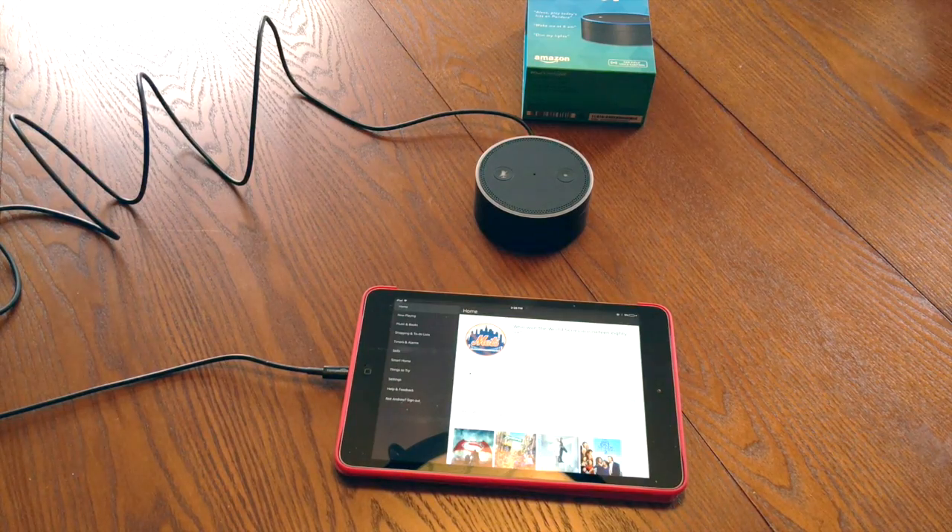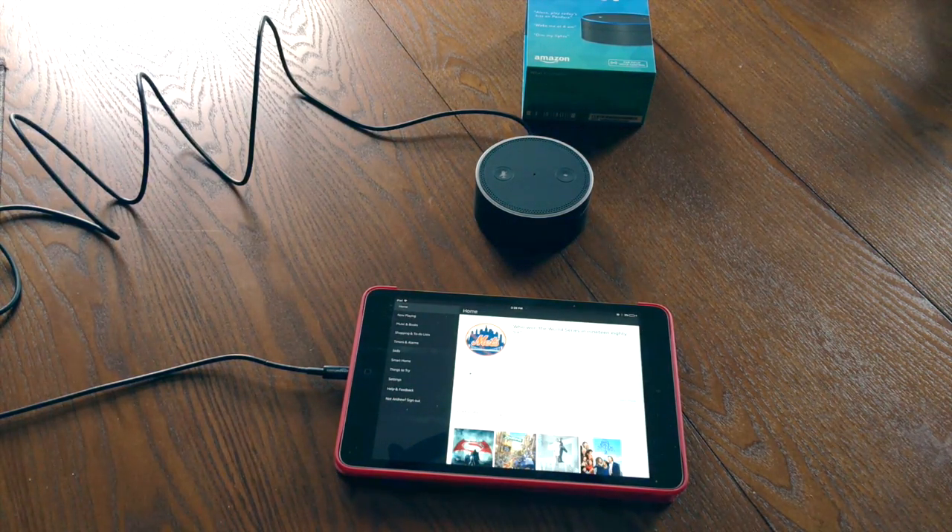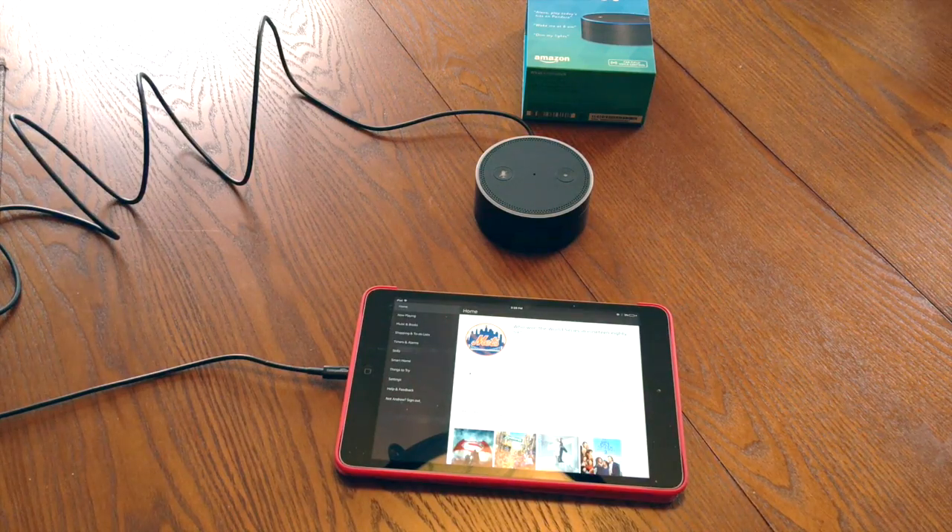So right now we've got it set up and it's working as suggested. I do have home automation set up — let's just double check that works. Alexa, turn off the dining room lights. 'Okay.' You guys should have seen it get darker. Alexa, turn on the dining room lights. 'Okay.' It doesn't work 100% of the time, probably closer to 90% of the time, but I get what I expect with that.